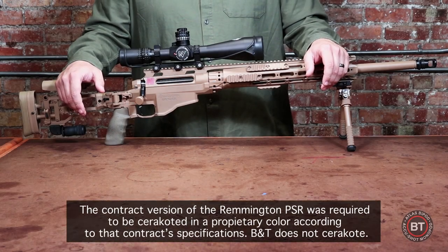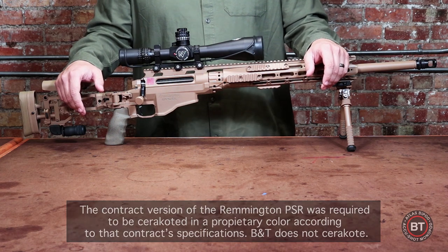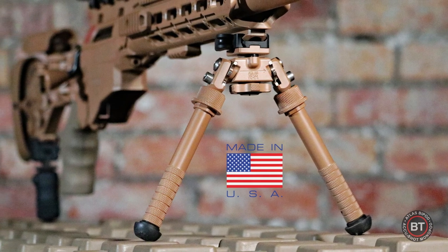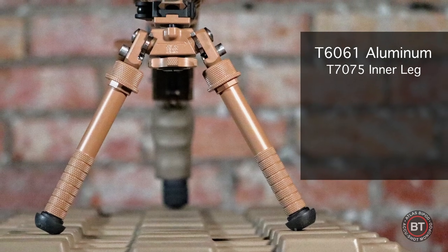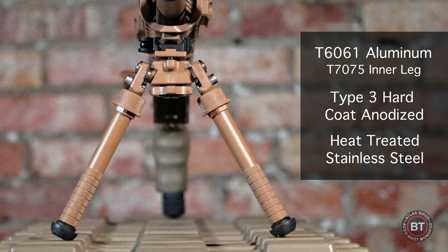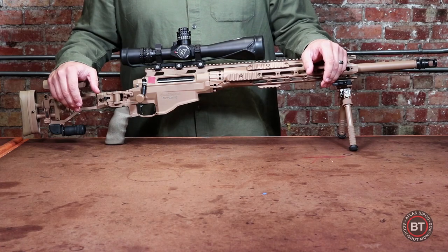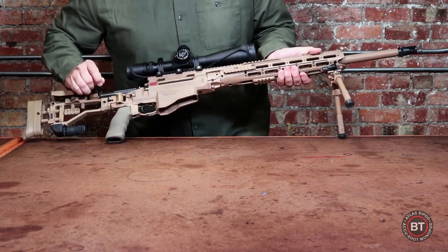Before going into the specifics of the PSR series of Atlas Bipods, I would like to cover what they all have in common. The PSR series of bipods are made 100% in America and all come with a lifetime warranty. The bipods are comprised of T6061 aluminum that is type 3 hard coat anodized and have heat treated stainless steel components. I will now cover the patented features they all have in common. At this time I'll perform a safety check of the weapon — the weapon is clear.